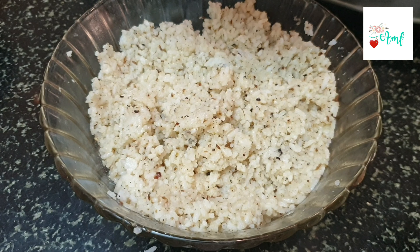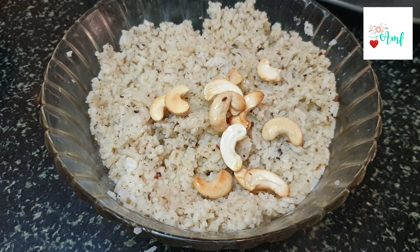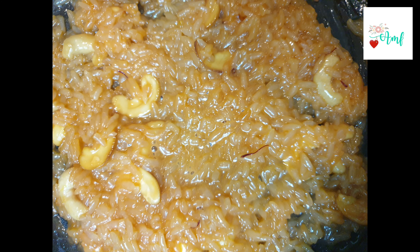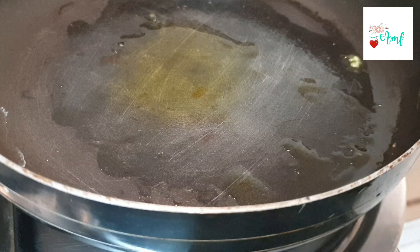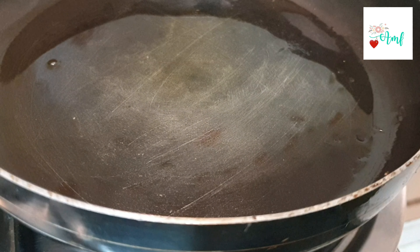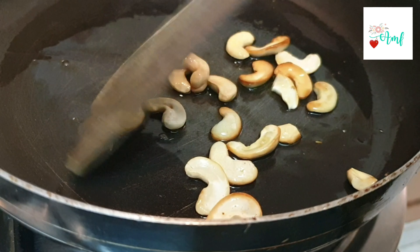We are ready for 5 minutes. We are adding dry fruits — prepare a good amount of dry fruits.